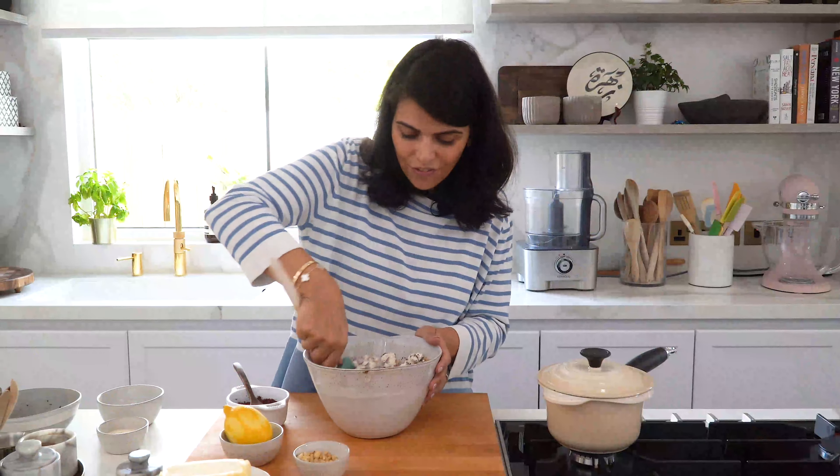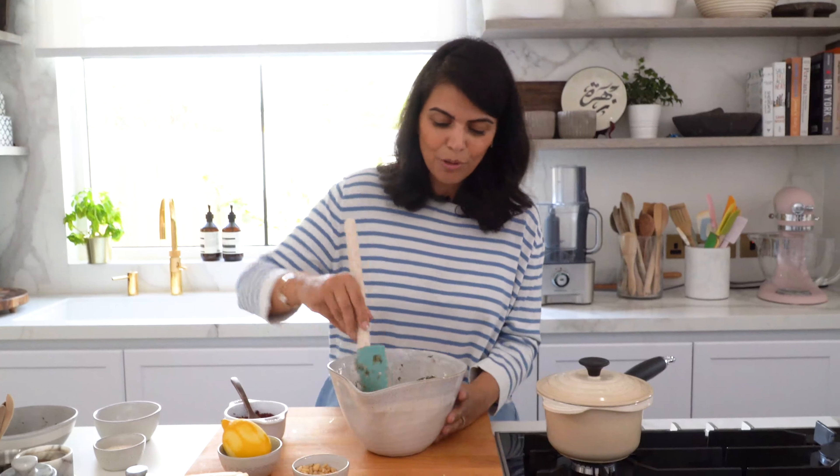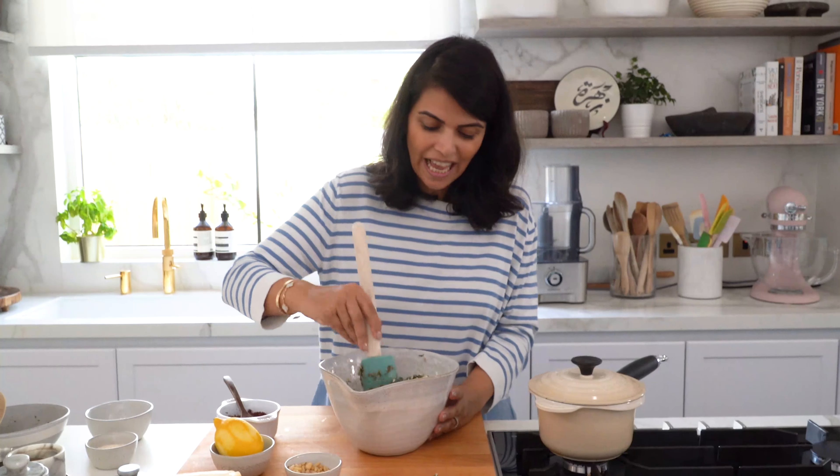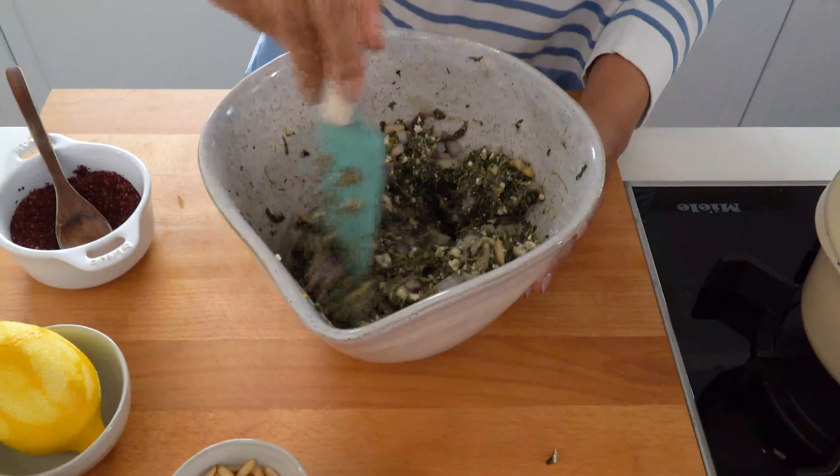This recipe is really a fusion of flavors from the Mediterranean region, inspired by a traditional Greek spanakopita — I'm using feta cheese and spinach — and then adding flavors from the Levant region by including some sumac and pine nuts.